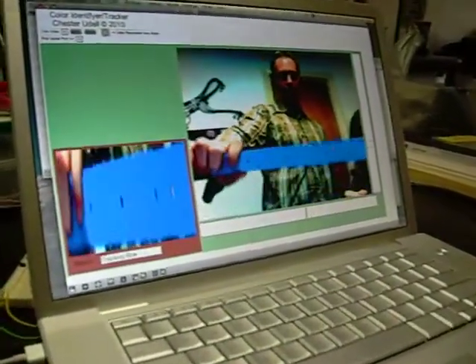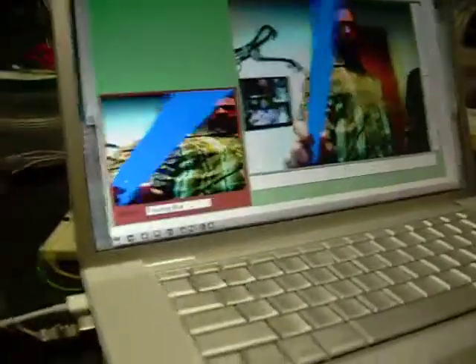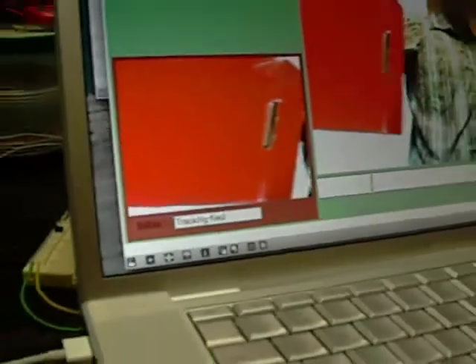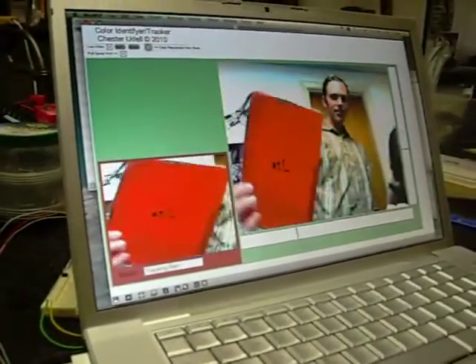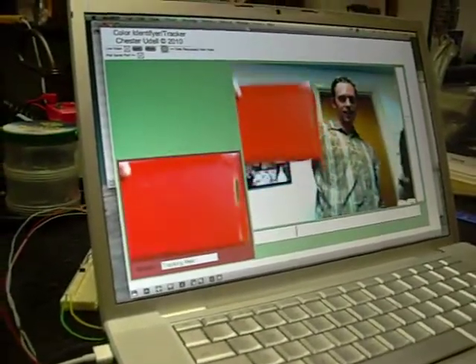The screen on the left says 'status: tracking blue,' and now it's following blue around the screen. If I were to take this red box here, now it'll be tracking red. Notice how it measures the orientation and just focuses dead on the red object. The screen on the right is following the XY axis.